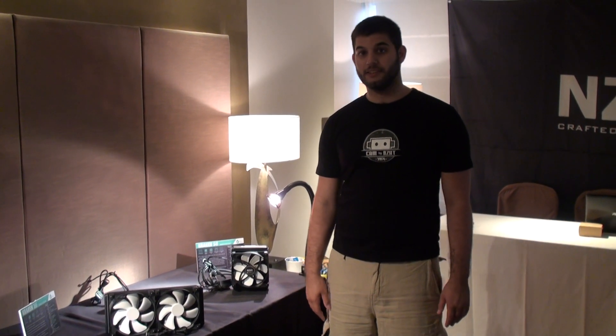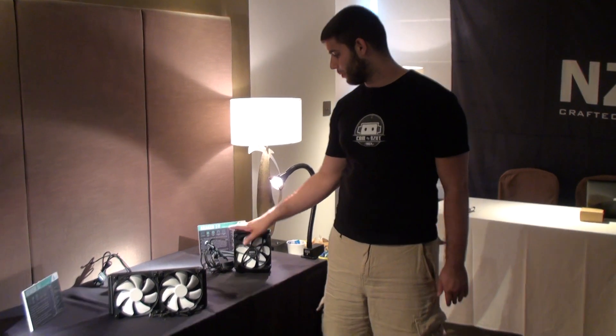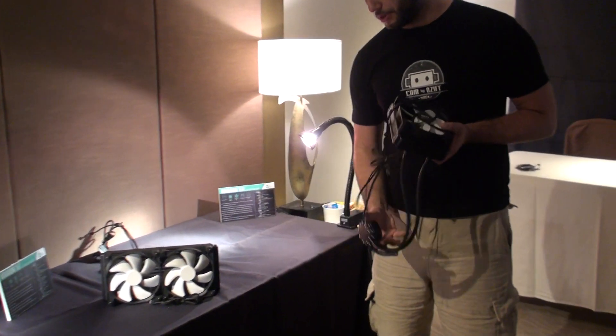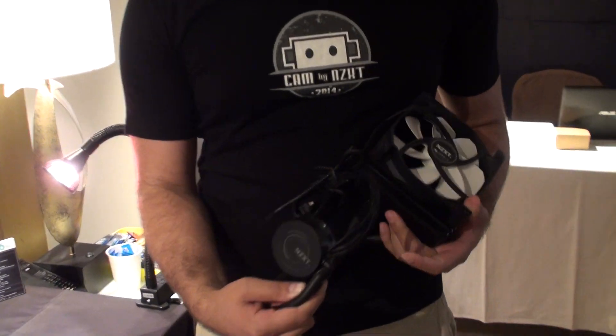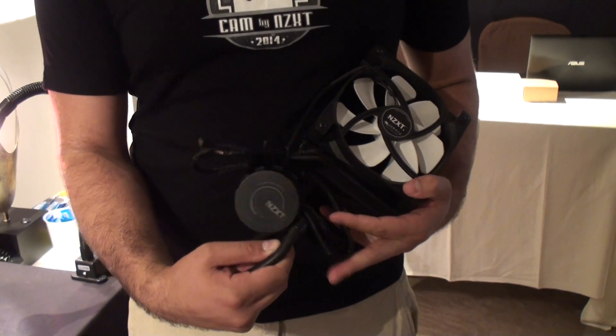Hi, my name is Mitch, I'm one of the marketing guys here at NZXT, and today we have our X41. The X41 is a new revision, well a replacement for the X40. Basically we went ahead and replaced anything that was bad about the X40.